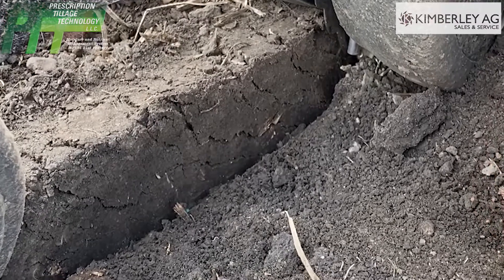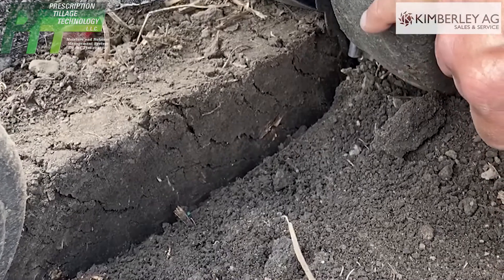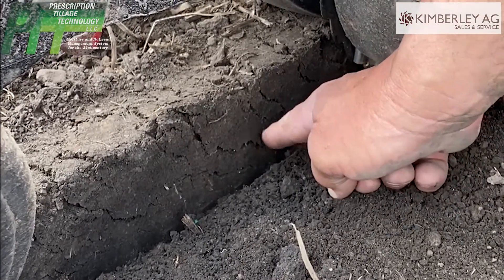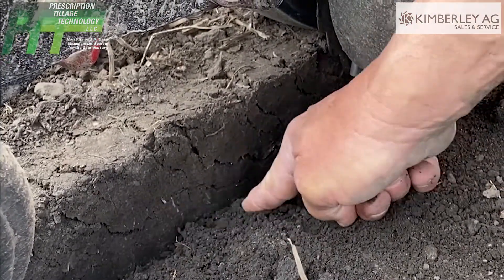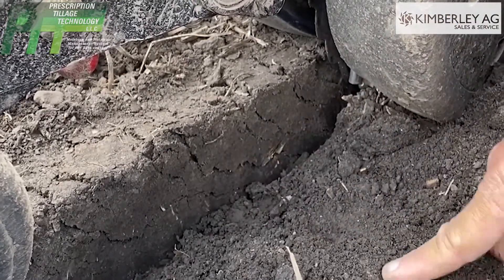Where we're at on Delta Force today is 120 — we're running Delta Force 120. We run narrow gauge wheels, which gives us more consistent depth. Look at the fracture cracks in here. When we check this V out, we want to make sure that we can cave that dirt off to that seed.